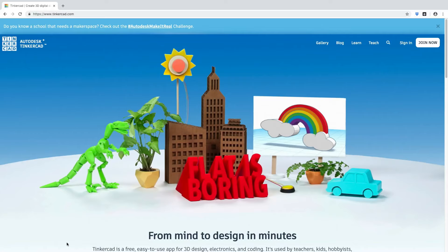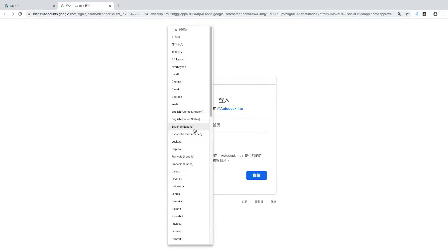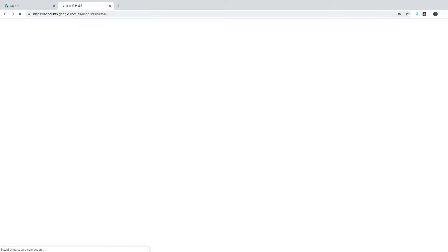In this video we're going to get into Tinkercad Circuits so we can create some Arduino project simulations. First, go to tinkercad.com using Google Chrome. Click sign in — the good news is you can use your Facebook account, Google account, or school email address. Click 'sign in using social providers', select the Google button, enter your school email and password, and you'll get into Tinkercad.